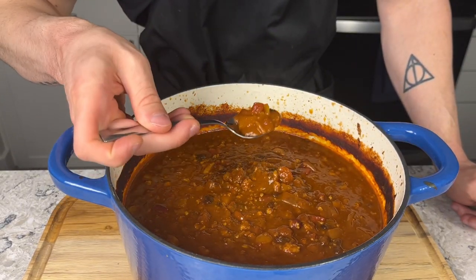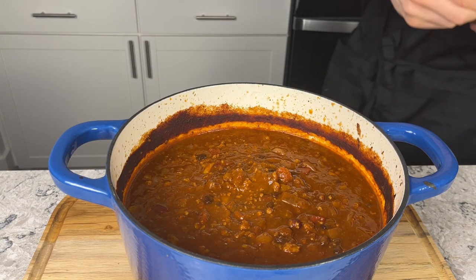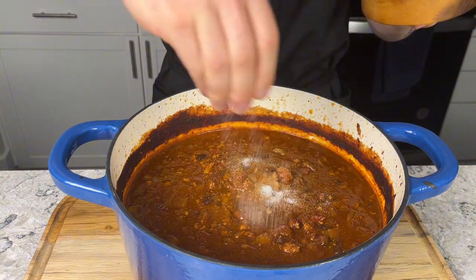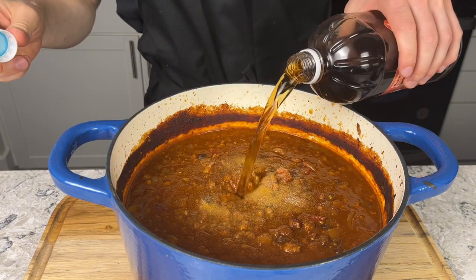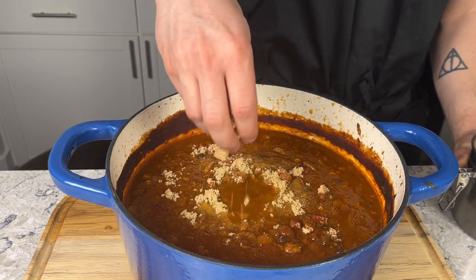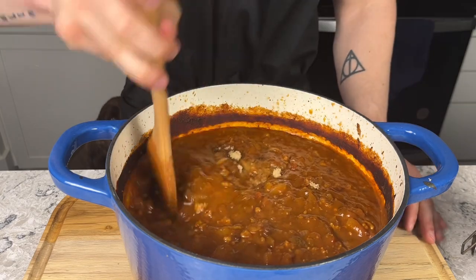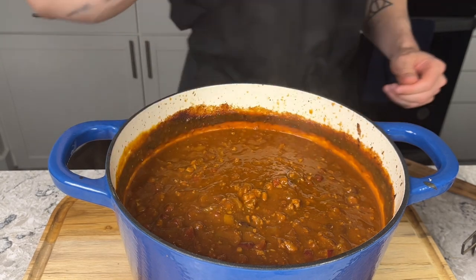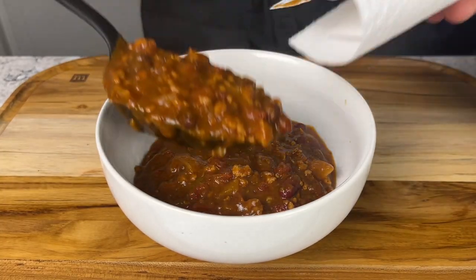Increase your oven temperature to 325°F and go back in for 45 minutes. Once done, give things a taste — expect it to be a little bland since we haven't seasoned much yet. Add as much salt as you feel necessary. I threw in three big pinches of salt, another couple tablespoons of apple cider vinegar, and a handful of brown sugar, just to balance out the spice from those chipotles. Give everything a mix, taste one more time — and we're ready to serve.